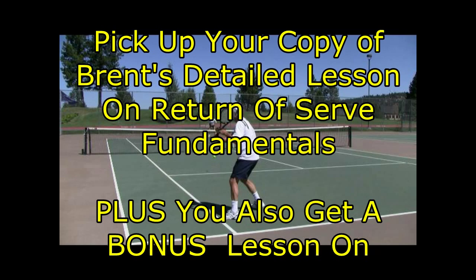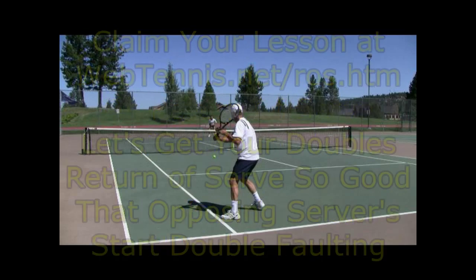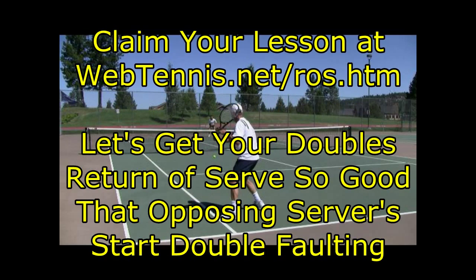The more you practice it, obviously the better you get. And one of the results, as you see in that graphic right there on the screen, is you start to get opponents to double fault to you. And once you get that going, doubles is really just so much fun.